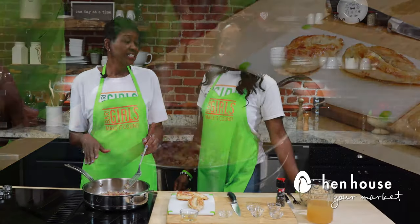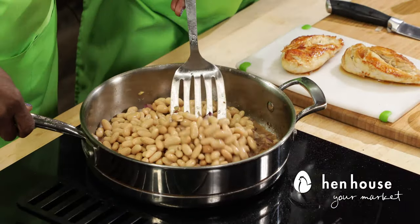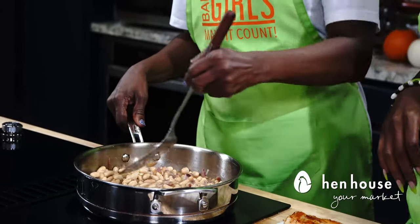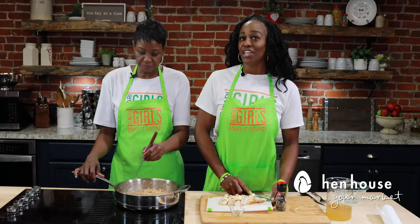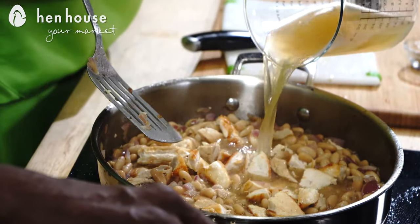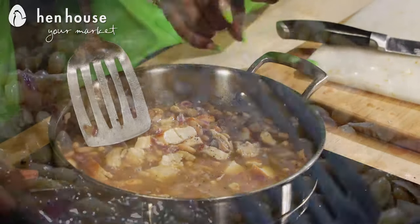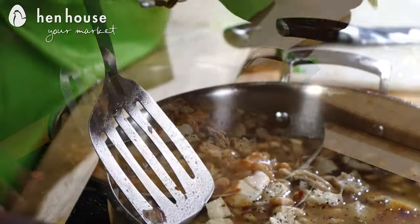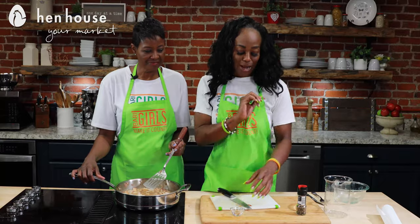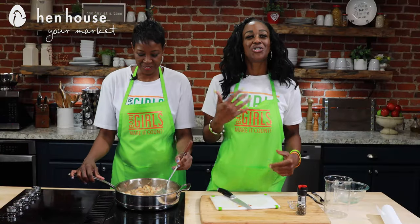Now we'll stir in the beans and one more cup of chicken broth — look at how beautiful those look! Add your cooled and cubed chicken to the chili and bring to a simmer, then add the remaining chicken broth. We'll also add black pepper, and don't forget the brown sugar for a little sweetness. Stir and mix for about two to three minutes.